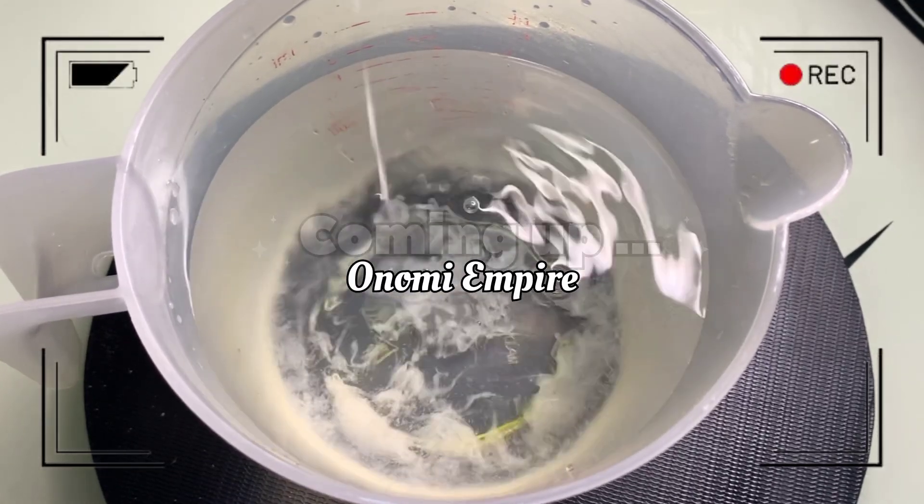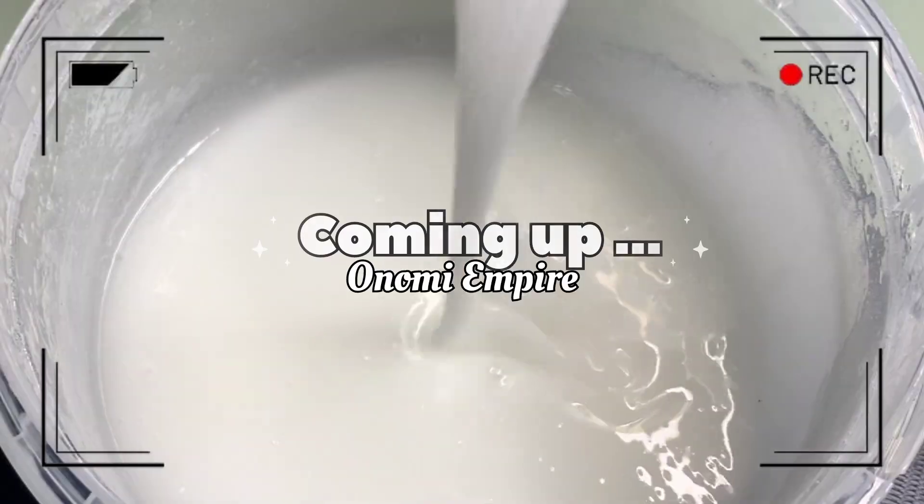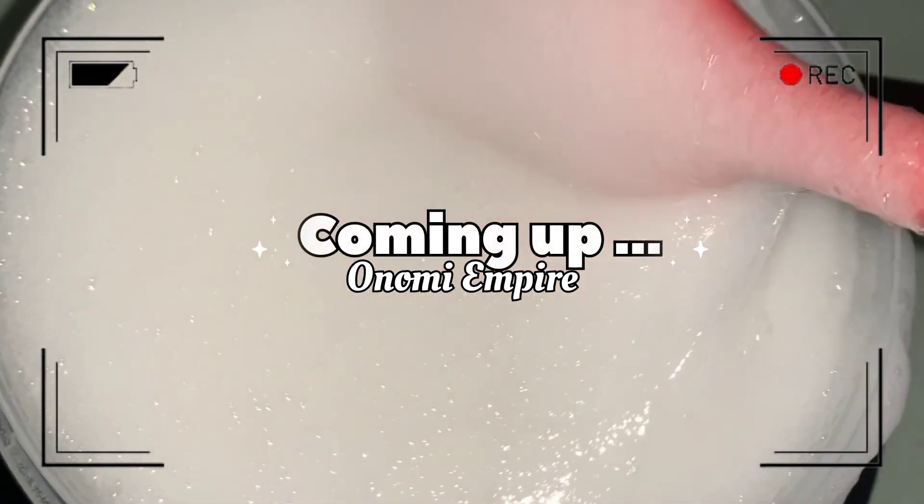Hi guys, hello beautiful people, welcome back to my channel! If you are joining the channel for the very first time, my name is Onomi and this is Onomi Senpai. If you are a returning subscriber, thank you so much, you guys are amazing.